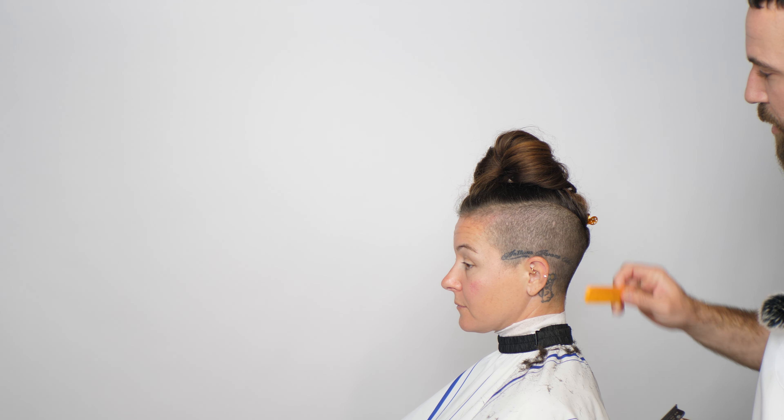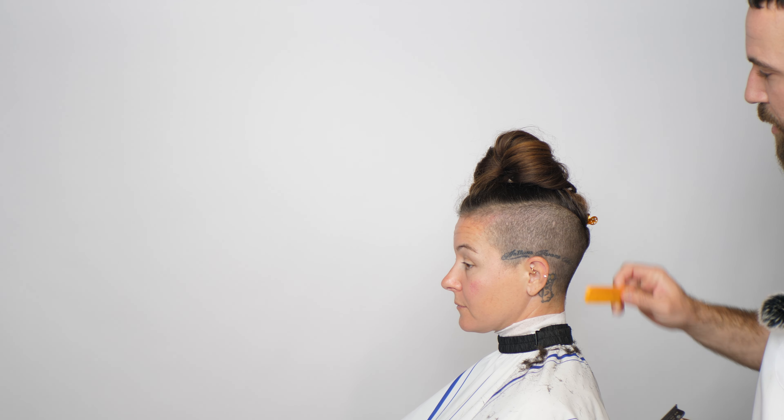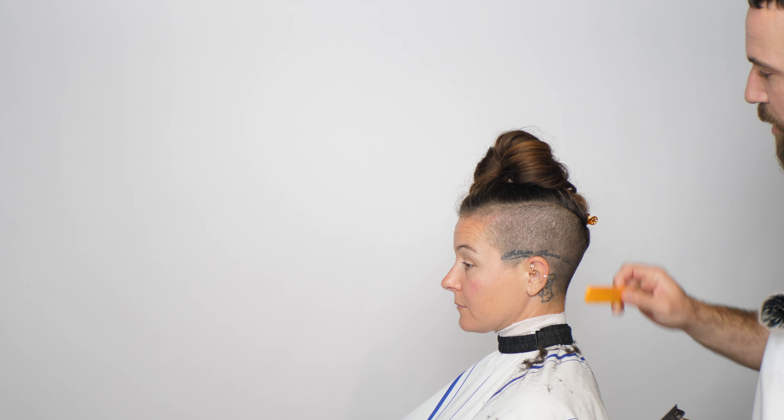Honestly, not much changes in my approach. I'm a barber — I specialize in shorter hair. When you get into longer women's cuts, face framing, and the layering they need, that's what changes. Outside of that, hair is hair. I look at color, texture, and density the same way I would on a men's cut.